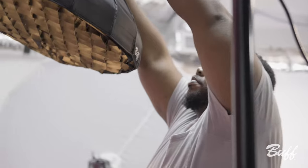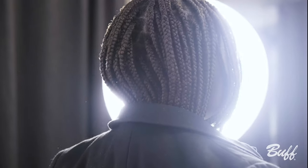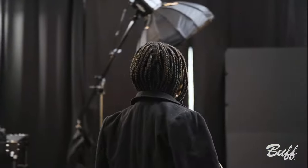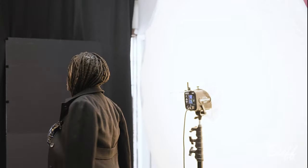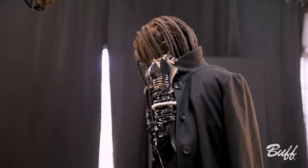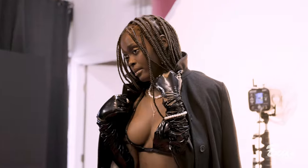For my first lighting setup, the beauty dish is the key light, and then I had the PLM as a background, which gave us a pure white backdrop. Two lights, very simple — I don't have to worry about metering everywhere. I could just set it right to the back, overexpose it by one stop, and then set whatever my key light is.